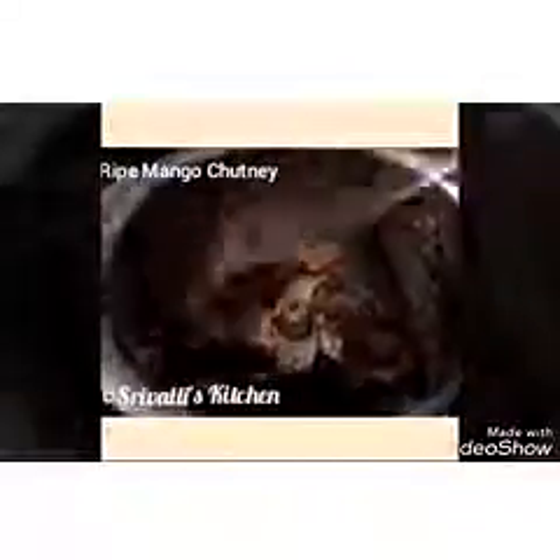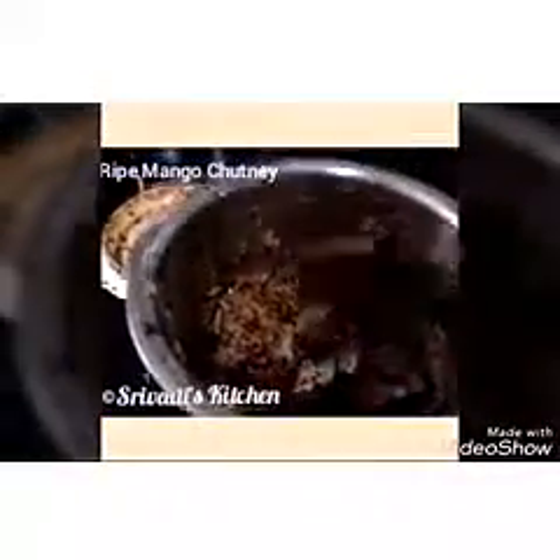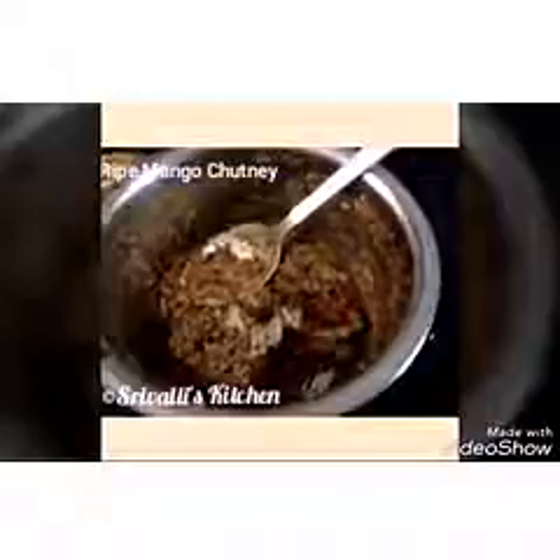Okay friends, so now after grinding it in the mixer, this is how it looks. I have left it a bit coarse so that when we eat, we can get the bite of mango and its special taste. Now I am going to add the remaining tempering to it and mix it once.